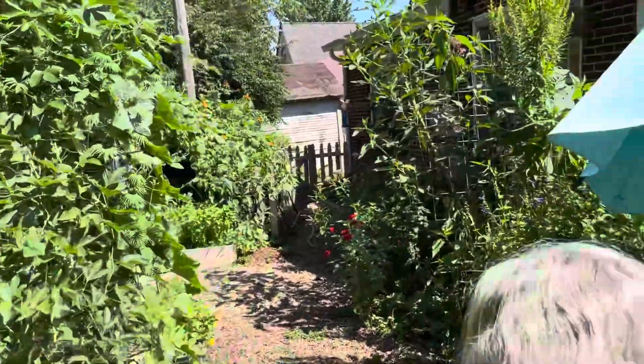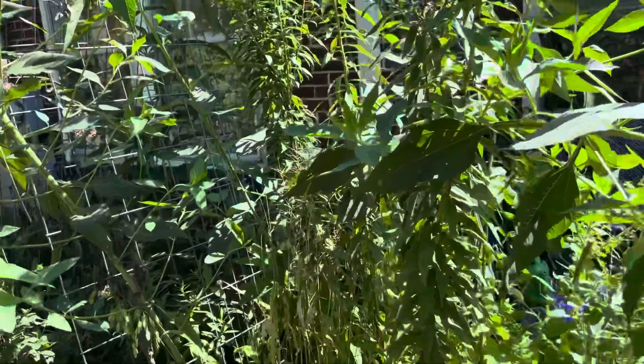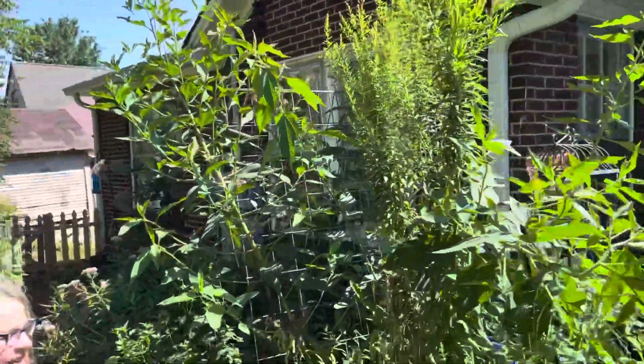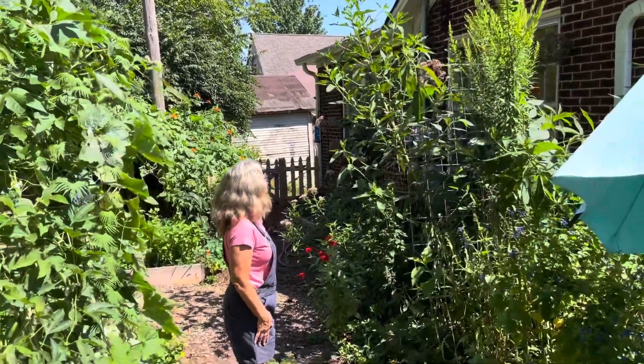What's over here that's so tall? That's Jerusalem artichoke, Joe Pye, and goldenrod — they're all eleven feet tall! Let me stand back here so I can give it some scale. Look at that!